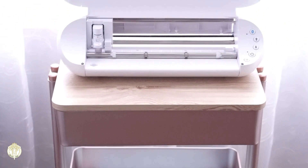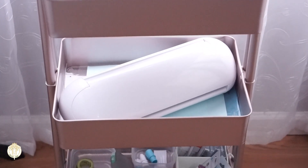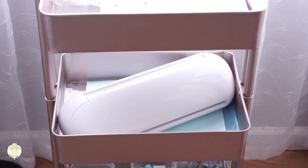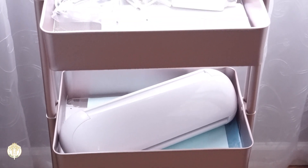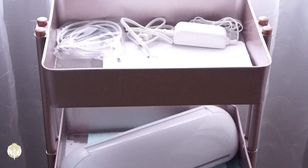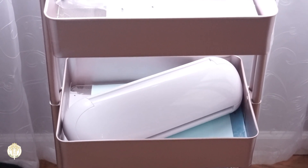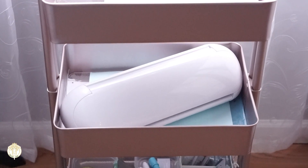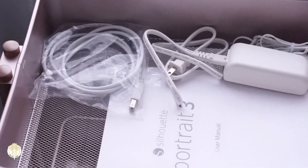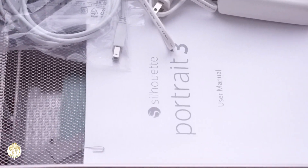Not only does the Portrait fit on top, but you can actually fit the Portrait inside of the shelf as well. If you didn't want to get a cart topper you could just put the shelves on upside down, but then that's going to pretty much take up storage space. I want to be able to store the machine on it and utilize the storage within the cart, so flipping them upside down would defeat the purpose for me.